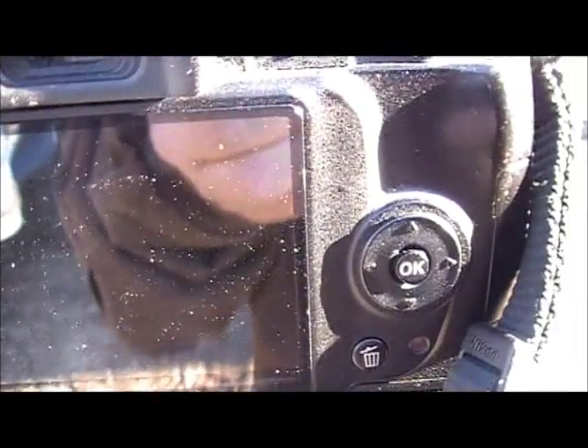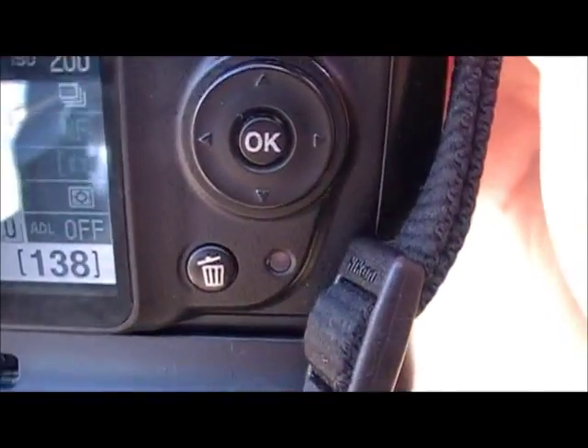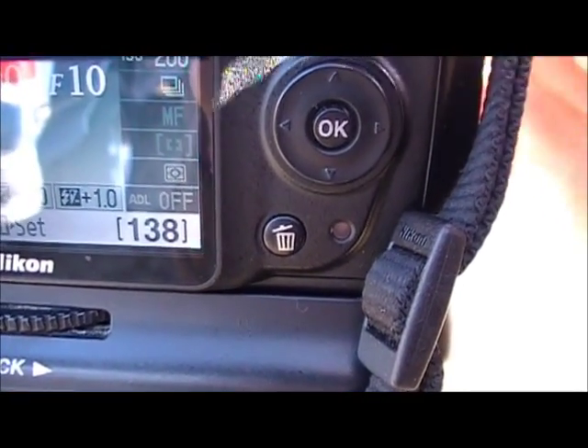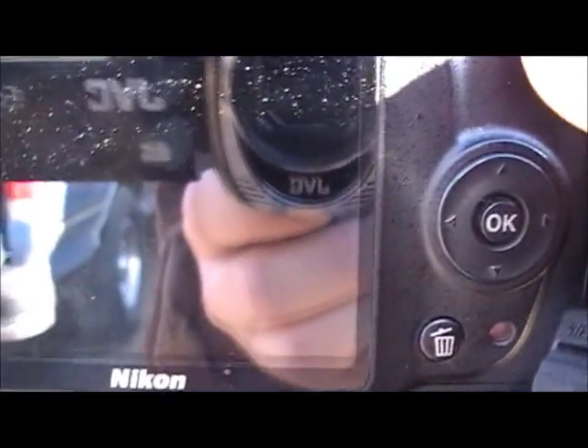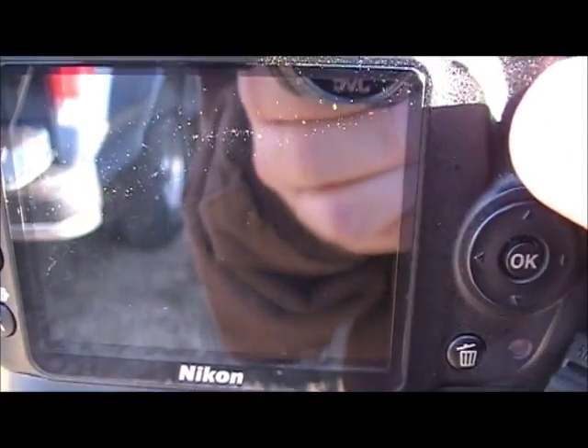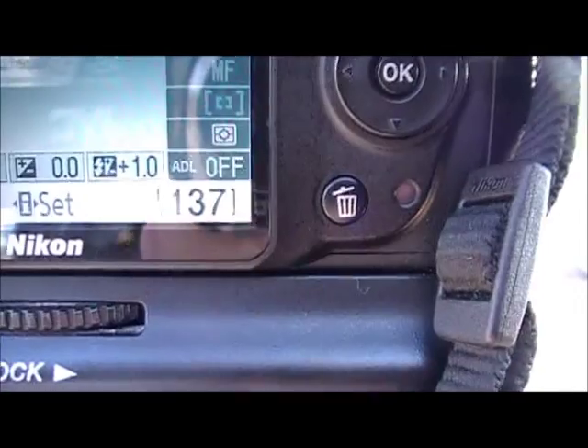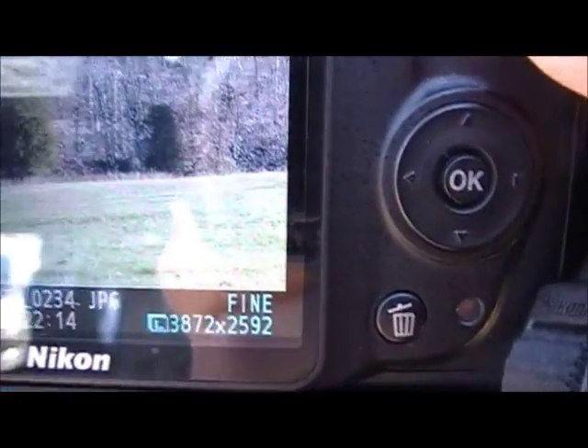We'll try a shot at 1/100th of a second. I've already focused on that cedar tree in the first third to the left as the subject, to save time. I'll go ahead and snap the picture. You've got a bright photo with minimal shadows.